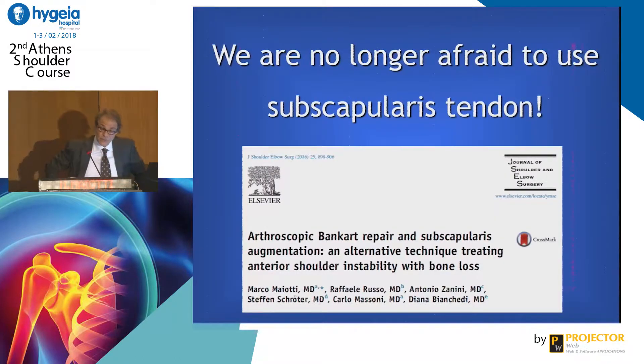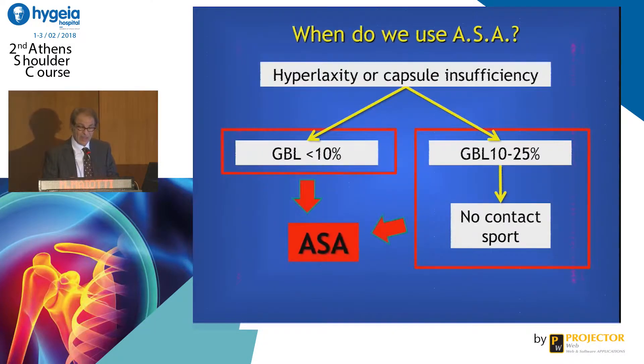We can state that we should not be afraid to use the subscapularis tendon in this technique. We do ASA when the exact indication is present: when there is no capsule, when we have a young patient doing active contact sports with hyperlaxity, and when the bone loss is not so severe.